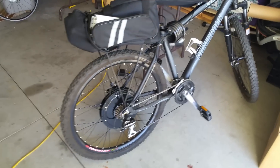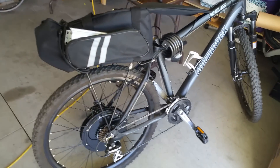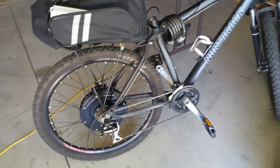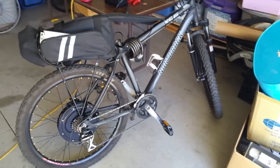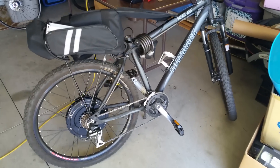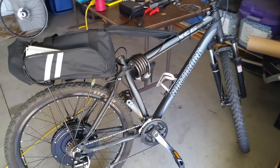This is going to be a how-to guide on how to install an electric bike motor to an existing bike. This is my North Rock Mountain bike that I got from Costco a few years ago.